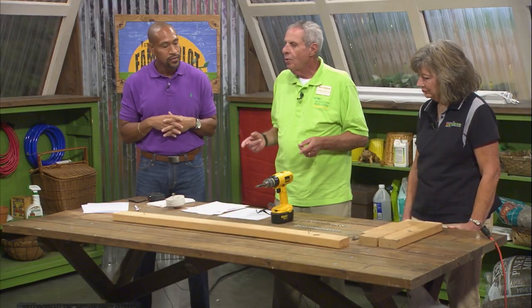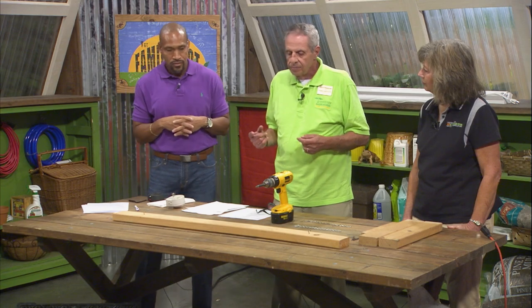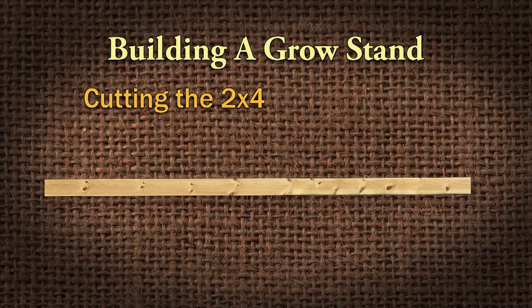We're going to use an untreated two-by-four. You don't want to bring anything treated into your house. The two-by-four by eight foot only requires two cuts. The first cut is 50 inches long — that's where the fluorescent light's going to hang, giving an inch clearance on both sides of the four-foot light. Then the remaining piece you cut straight in half, which is 46 inches, so 23 inches for each leg piece. If you buy it at the home improvement center, most of them will cut the wood for you. We've got it pre-cut and ready to assemble.